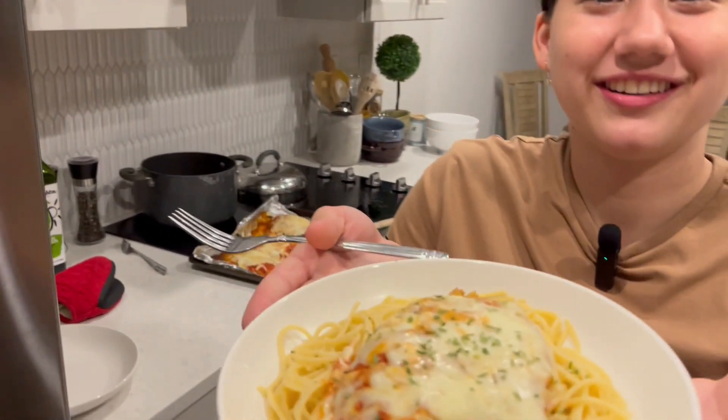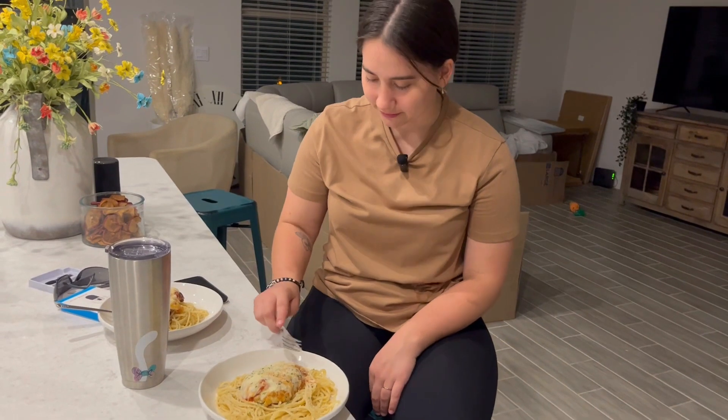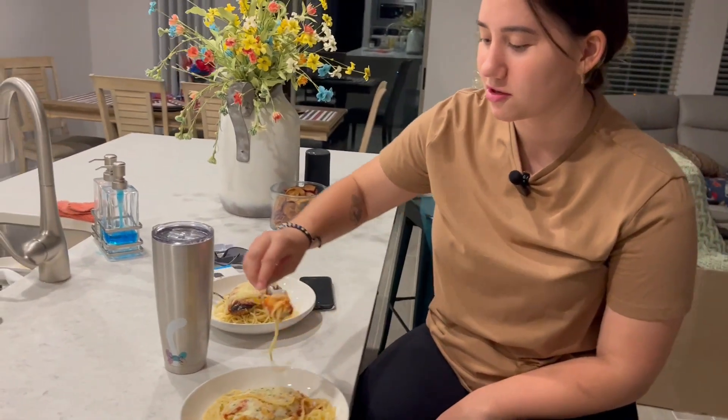So this is my dish. Doesn't it look so cute? I don't want to try it yet because I know it will burn my mouth alive. So I'm going to make Joseph's plate and then we'll get back to you guys. So I'm going to try it now — I already ate a piece because I wanted the burnt cheese.